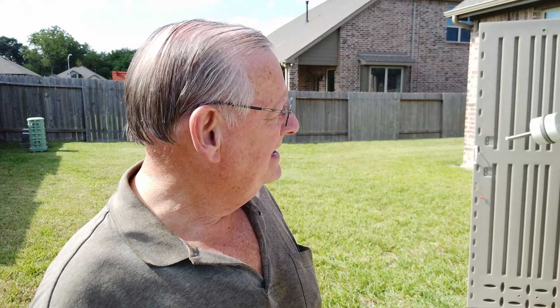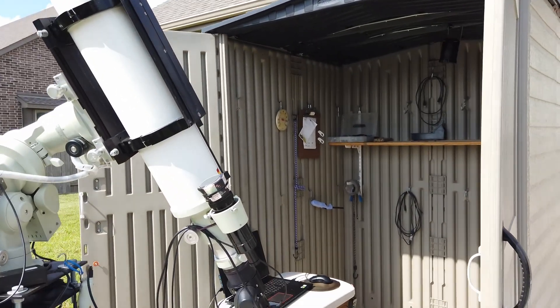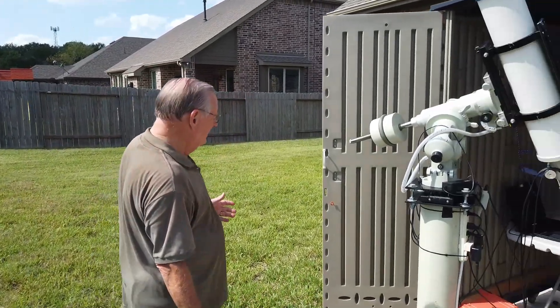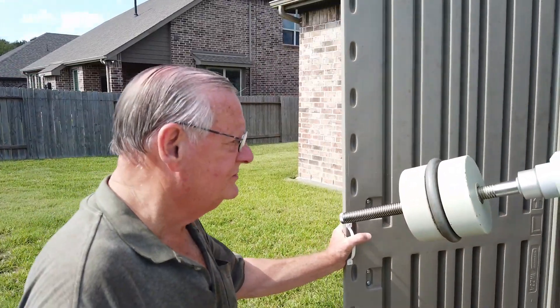What you see now is our five-inch Takahashi setup. We're imaging the sun today with the Daystar filter. We just rolled the building off and there you go — this is how simple it is. It just rolls right off.